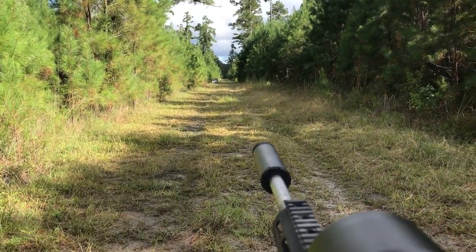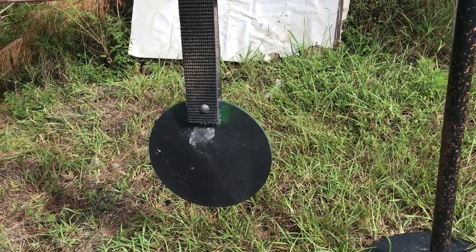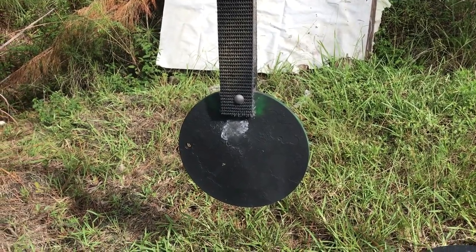There you go — first shot. One shot fired at the 300-yard gong. It's about a 10-inch gong, and it hit almost dead center. Pretty happy with that.